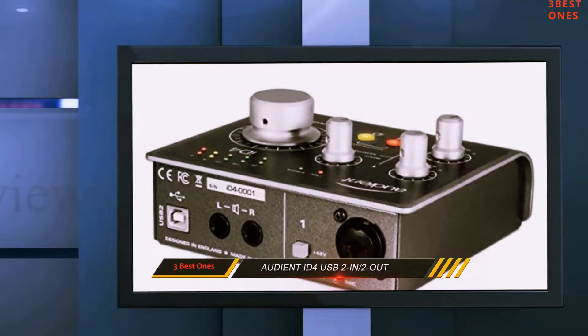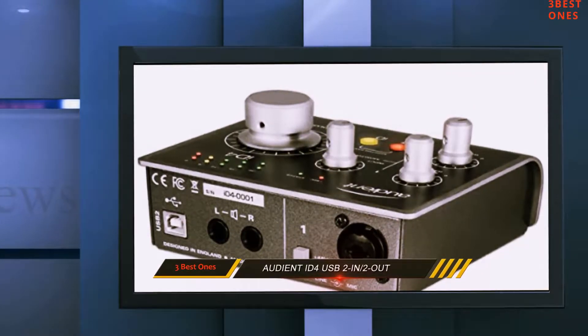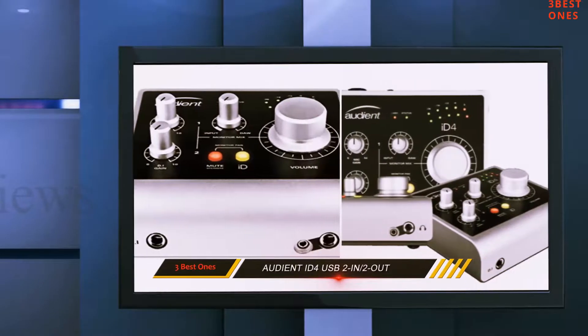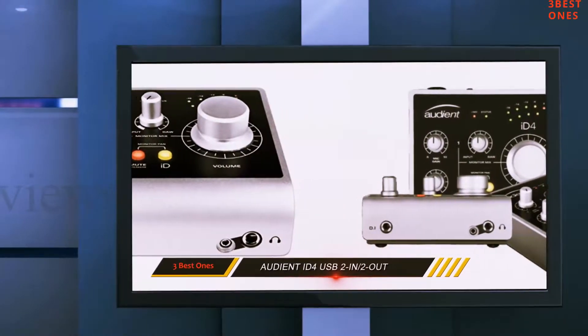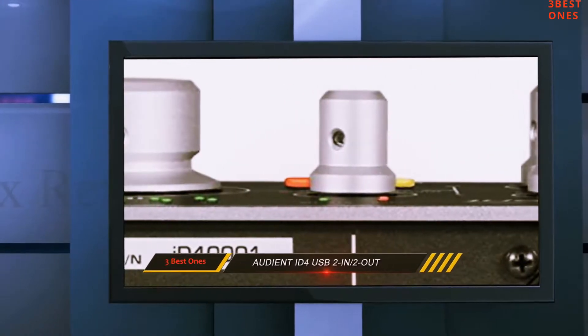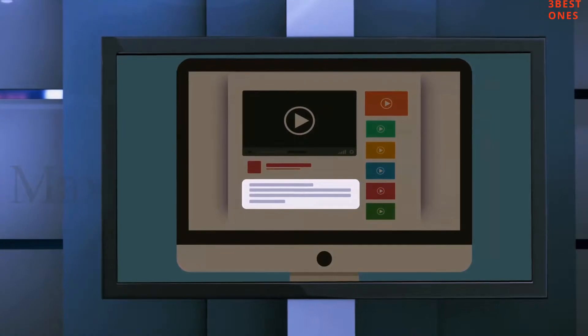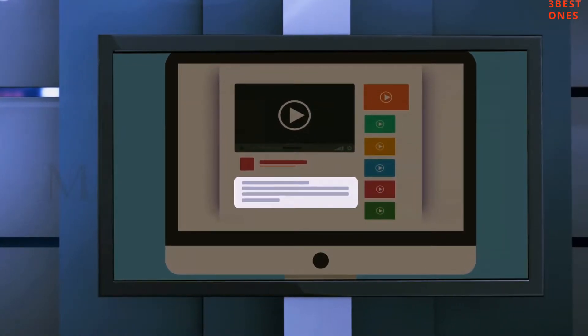Bottom line: the Audient iD4 is a wonderful and beautiful-looking audio interface. The ideal user is a singer-songwriter, beat producer, or composer who simply wants the ability to connect a microphone and an instrument like a synth or guitar to their DAW. It's a small home studio choice that you can also take around with you when needed. Check out the description for more information and the latest price.